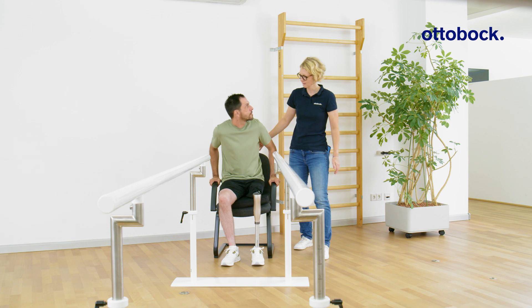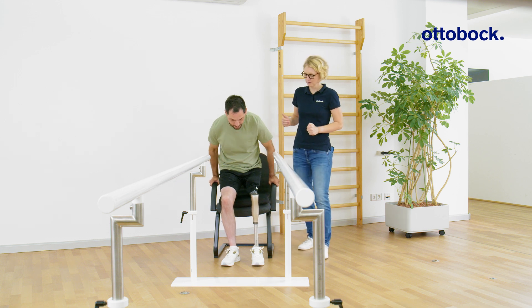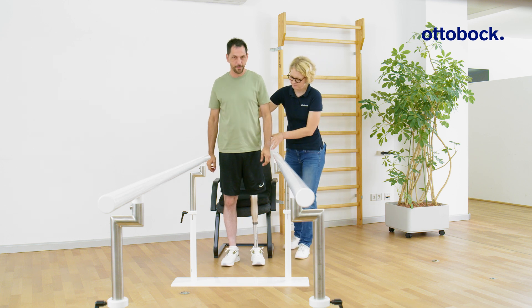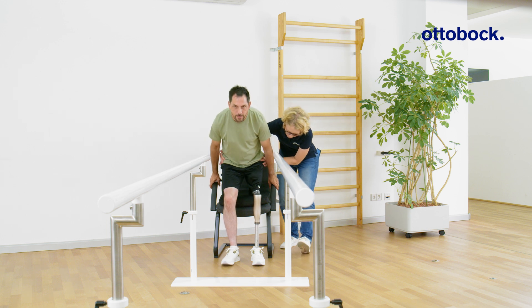As Milan puts less than 40 percent of his body weight on the prosthesis, a high-pitched tone sounds. The aim is to avoid any feedback signals, indicating a proper load of 40 to 70 percent of body weight.